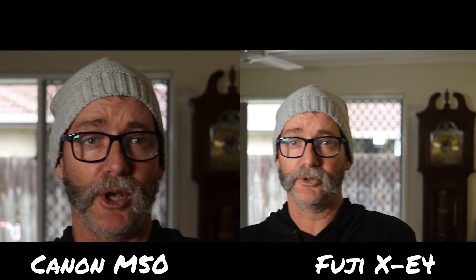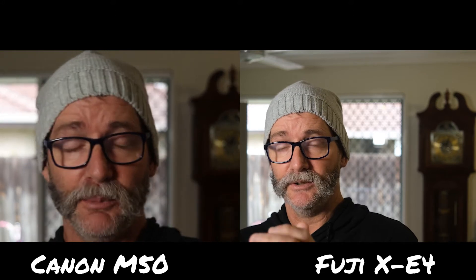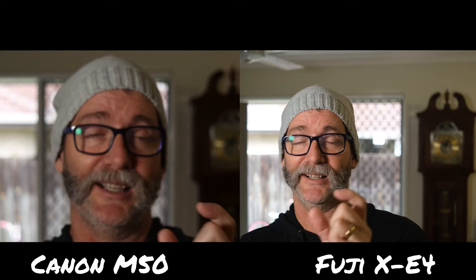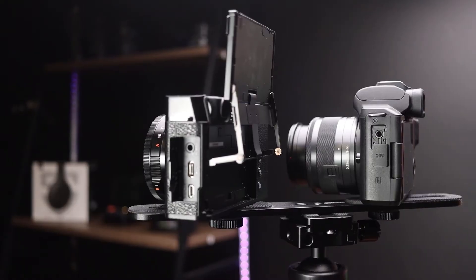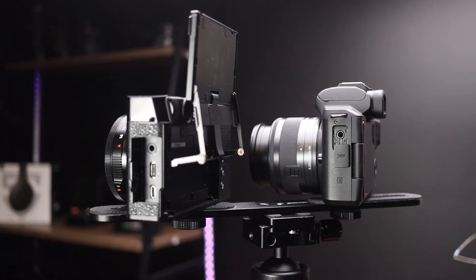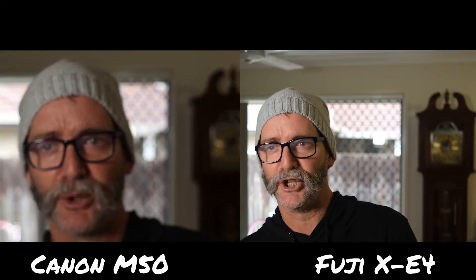Something else I forgot to mention: I'm currently filming the audio through the Canon because it has the mic jack. The Fuji has one as well, but it's the smaller one and it comes with an adapter — so straight away, that's a pain. I wish Fuji would stop doing that. We shouldn't have to have dongles and adapters for cameras, just put a mic jack in. Fix it already.